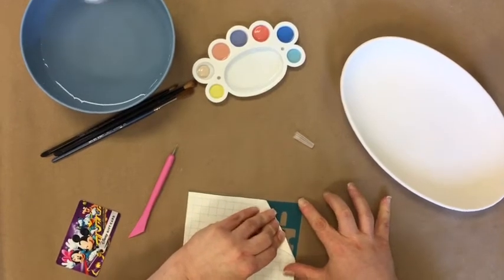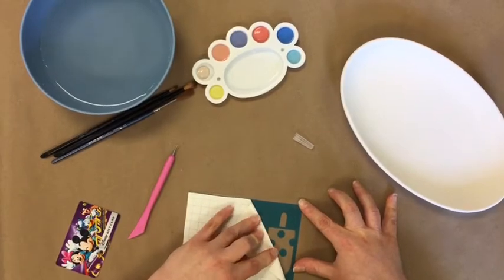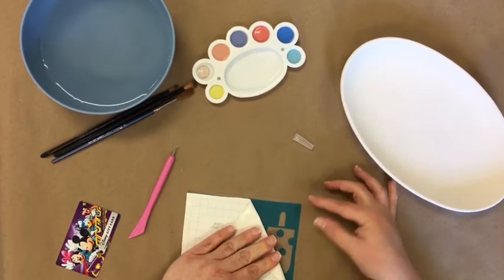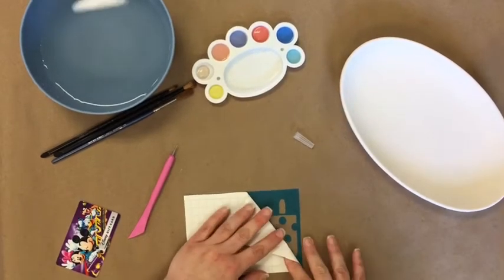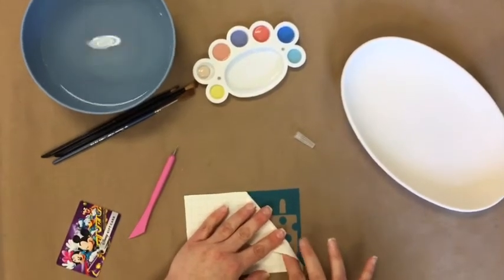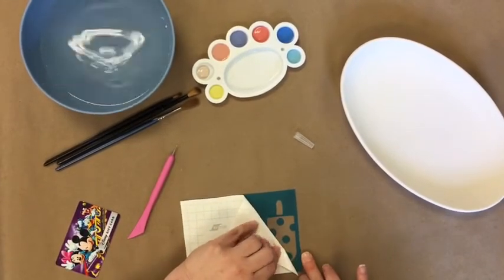Hold the corner with one hand as you slowly pull back. As you can see, it's releasing the design. We're not having any issues except this little polka dot wants to stick to the white and not to the adhesive design stencil. The way you get that to stick back down is you stick your finger down, press it, get it a little warm and a little more adhered, and then peel back again.